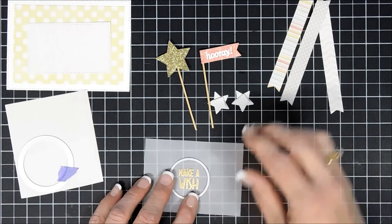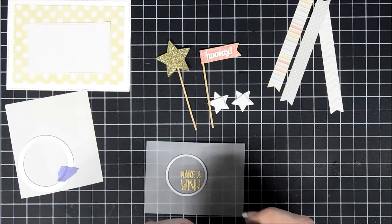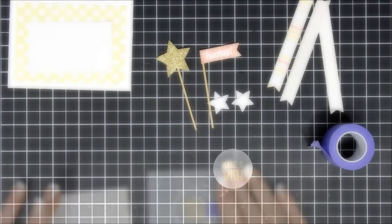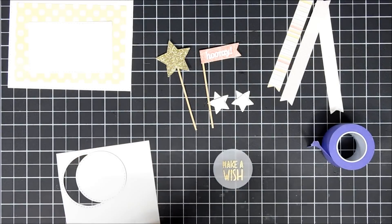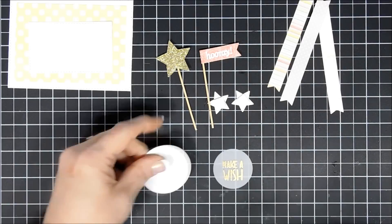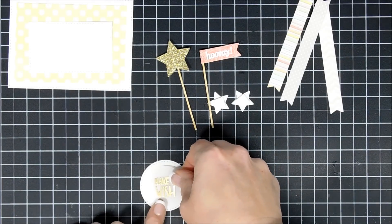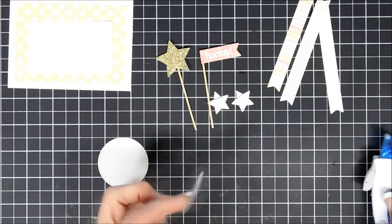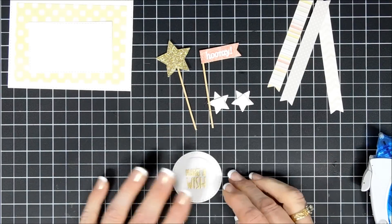Using a smaller circle die I'm going to cut out my make-a-wish sentiment — just run that through my die-cut machine. Then I'll use my tape runner to adhere the sentiment to my pattern paper circle, and that's ready to go.